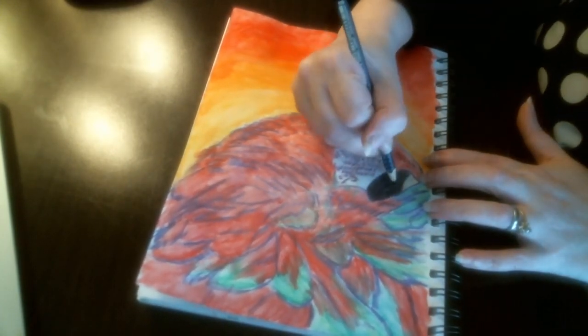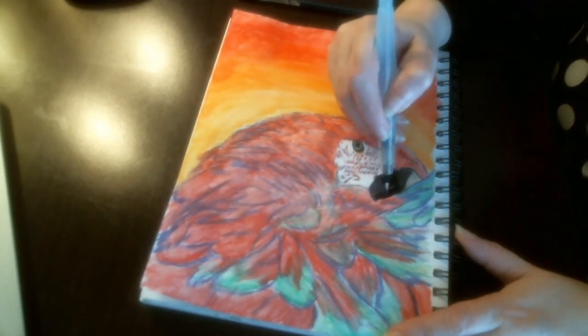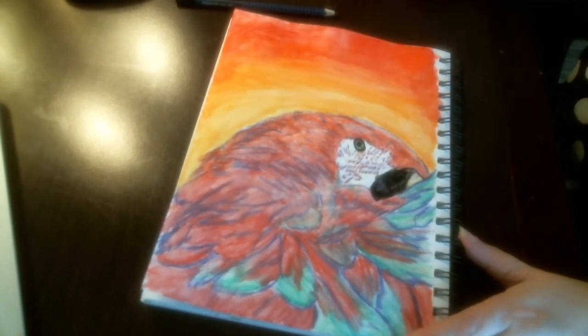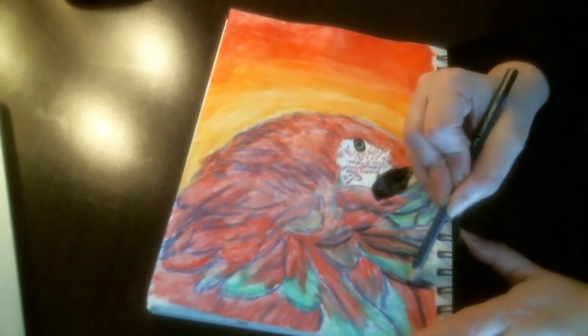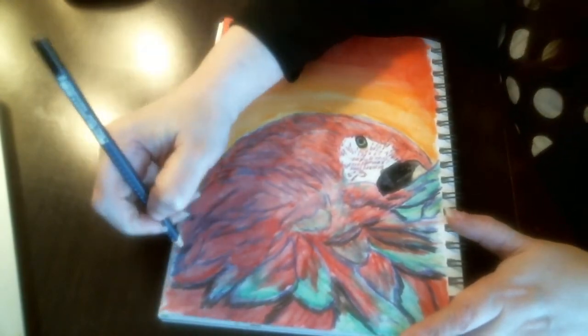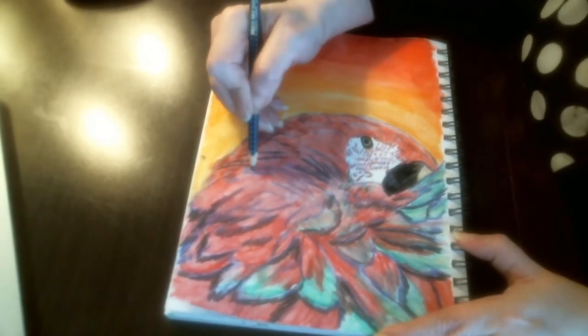And again you can see how putting that magenta down first really brings out that beak. Now using that water pen to brighten the areas that need to be darker and brighter. You will see how the water pen will make these pencils get much darker when you blend the areas with it.